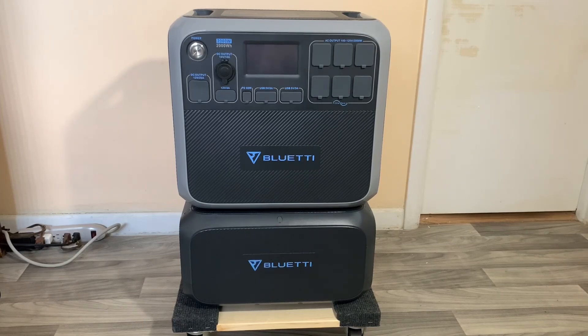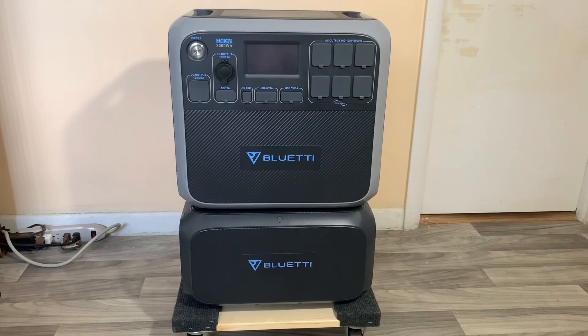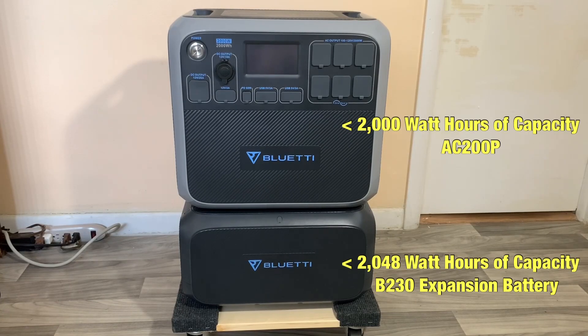Welcome to the first video on the Bluetti B230 external expansion battery. I have my Bluetti AC200P on top of the B230 and today I'm going to show you how to interface the B230 battery with your AC200P. First, the B230 has a 2048 watt-hour capacity, pretty close to the AC200P which has a 2000 watt-hour capacity.